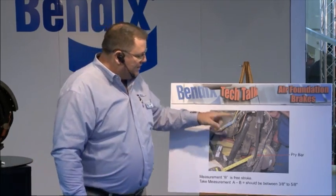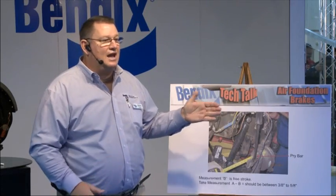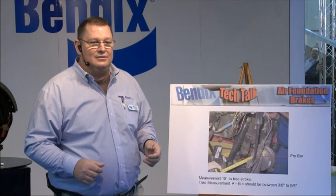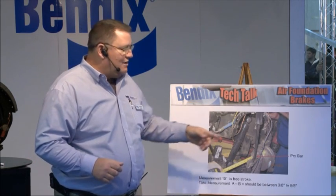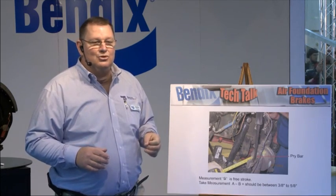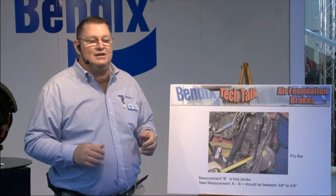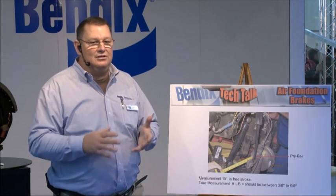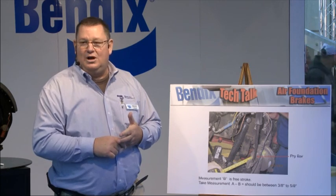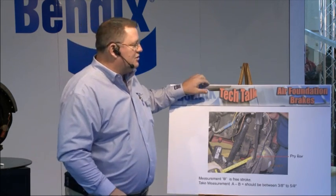Once we get that measurement and we're good with it all the way around, everything should be the same left to right, front to rear — between three-eighths and five-eighths. If they're all half-inch, you've got good measurements. If you have one that's different — say two and a half versus two and five-eighths or two and three-quarters — take a look at the brakes. You may have loose bushings, worn rollers, or springs that are off. So take a look at that before proceeding.